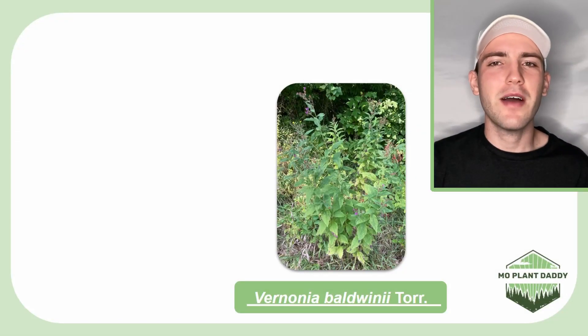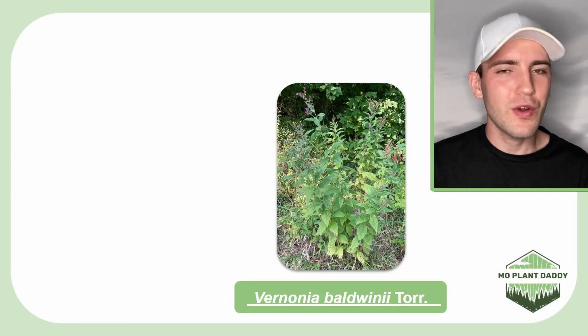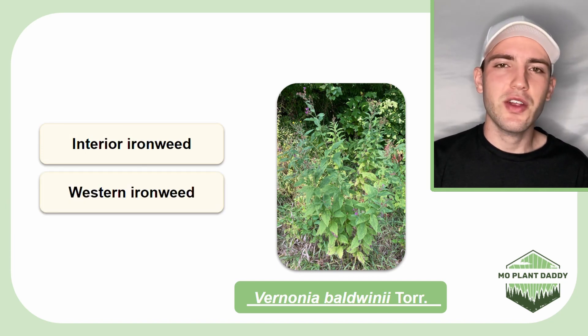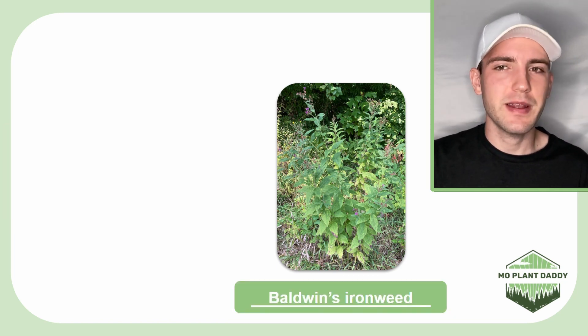Hi everyone, today we're going to be learning about Vernonia baldwinii, otherwise known as interior ironweed, western ironweed, or Baldwin's ironweed.